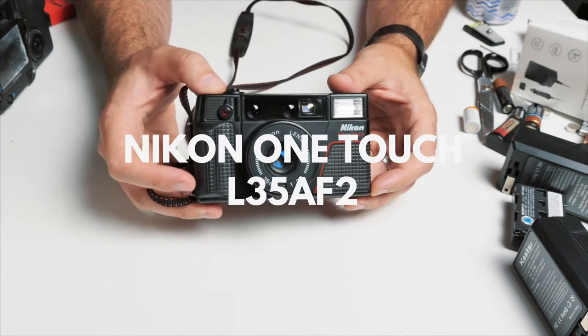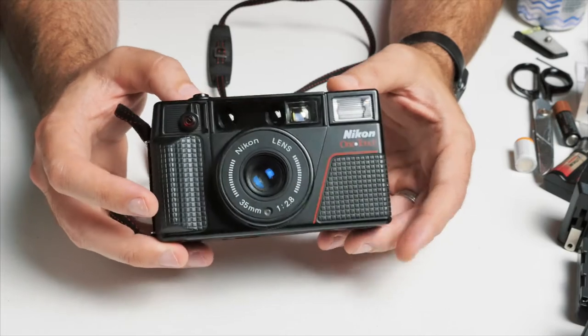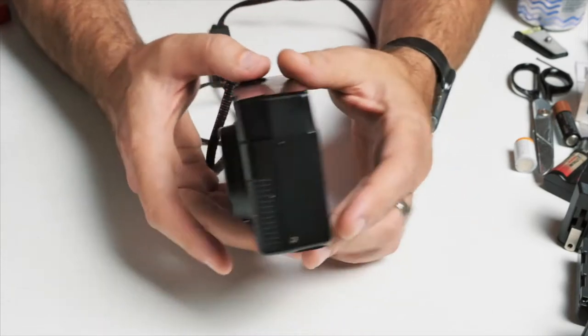In this video we're going to talk about the Nikon OneTouch. Quick little overview of this camera, nothing too in-depth. Just kind of talk about its form, its function, what it's possible, what it looks like. Just give you a close-up look at it.